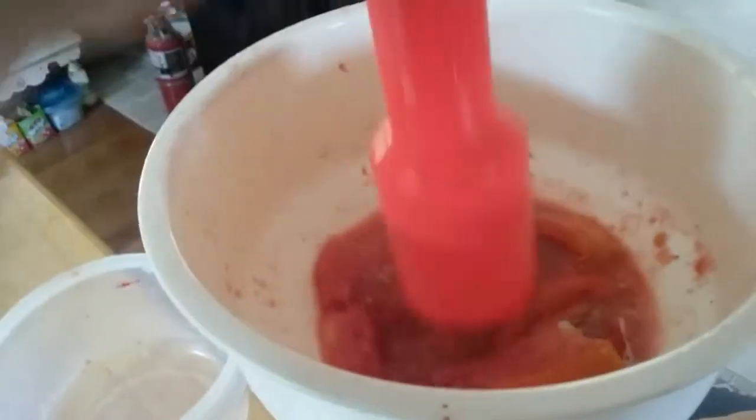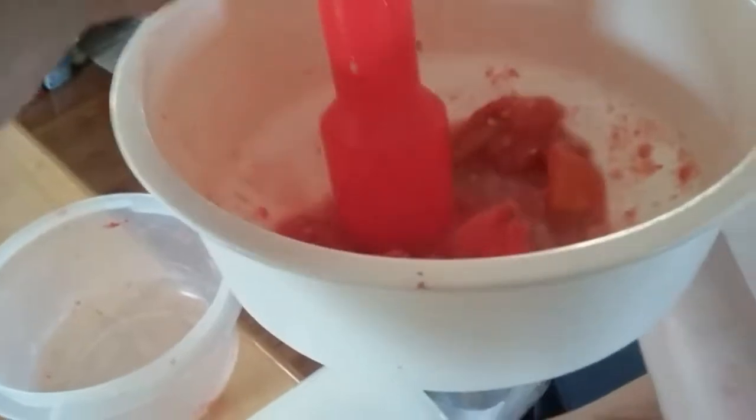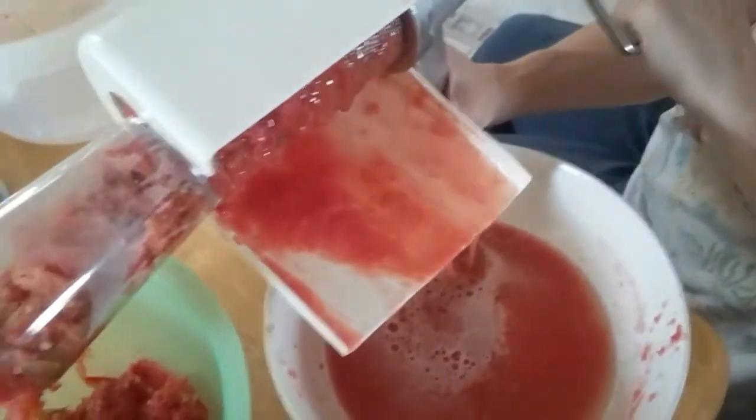Just to let you know about frozen tomatoes — the peels will automatically come off as soon as they thaw. And not all tomato juice is red; it's also clearish, like water. I learned that last year when we were doing this.